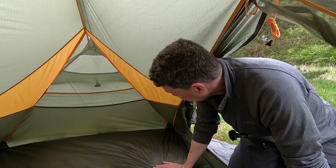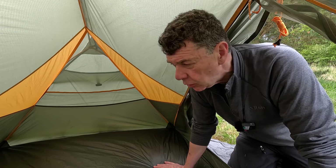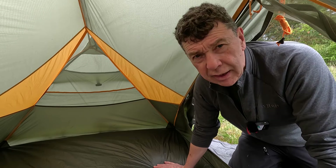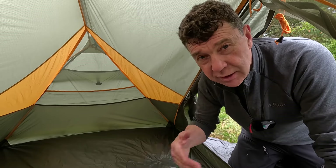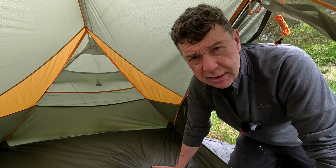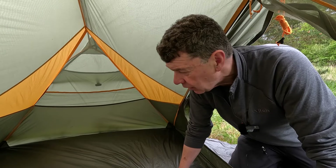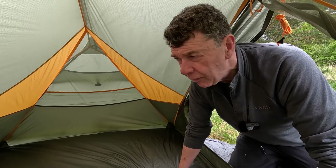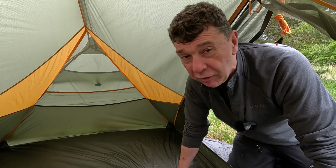As always, brand new tent — in you go, you first. Right, well of course I'm not camping tonight — this is just a first impressions look. I'm struggling to get individual camping at the moment. Many of you will know I'm an assistant scout leader, and we had the scouts away last weekend on a big cycle camp — fabulous — but of course I can't film on that, and it takes up a lot of weekends.